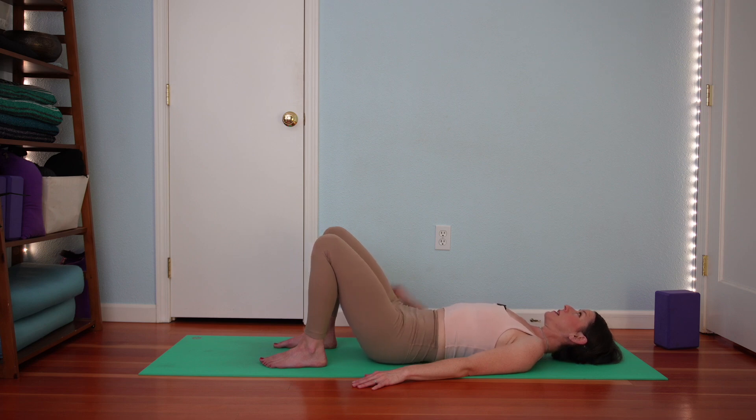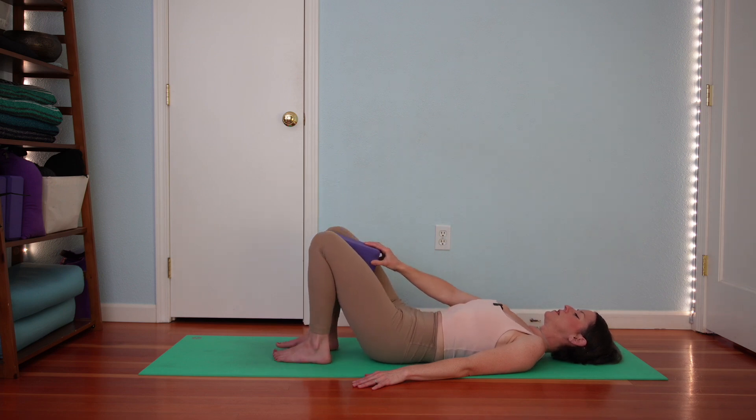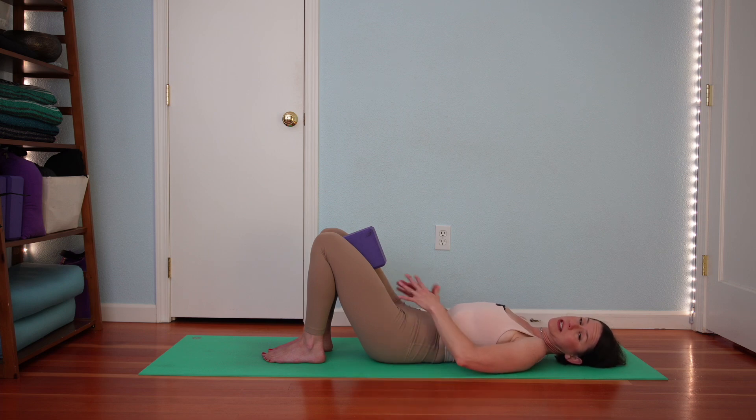We're going to take the block between knees again for the knee squeeze. Adjust your feet as you need. As you're ready, take a full breath in. Exhale, squeeze your block — exhale everything out as you squeeze. Then inhale, release the squeeze. Rock your knees a little side to side. Come to center. Exhale, squeeze the block. Feel your inner thighs contract and your abdominals gather in as you exhale.